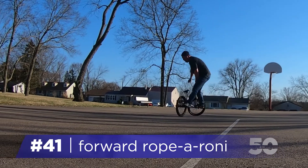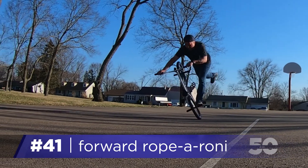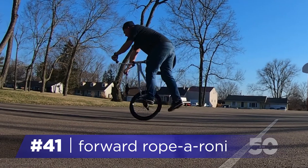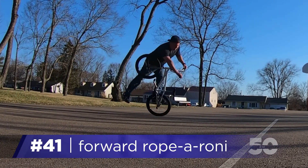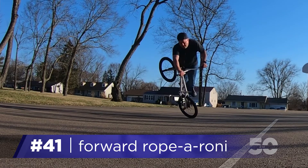As soon as the front wheel is off the ground, begin searching for your new balance point with your free leg. Hold your arms and core steady on this one, and adjust your free leg to maintain the roll.